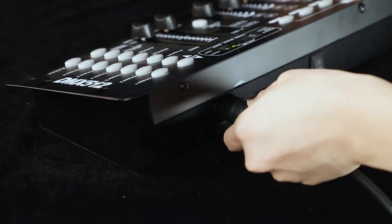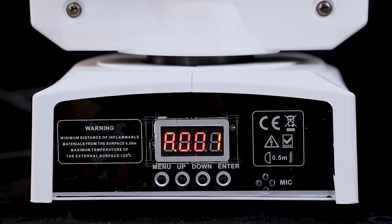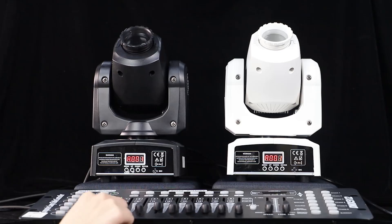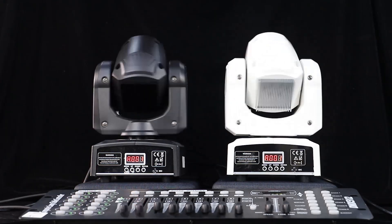If you want to control the fixture synchronously through the console, simply connect the master fixture to the console with a separate DMX cable. The screen will blink when it is connected.